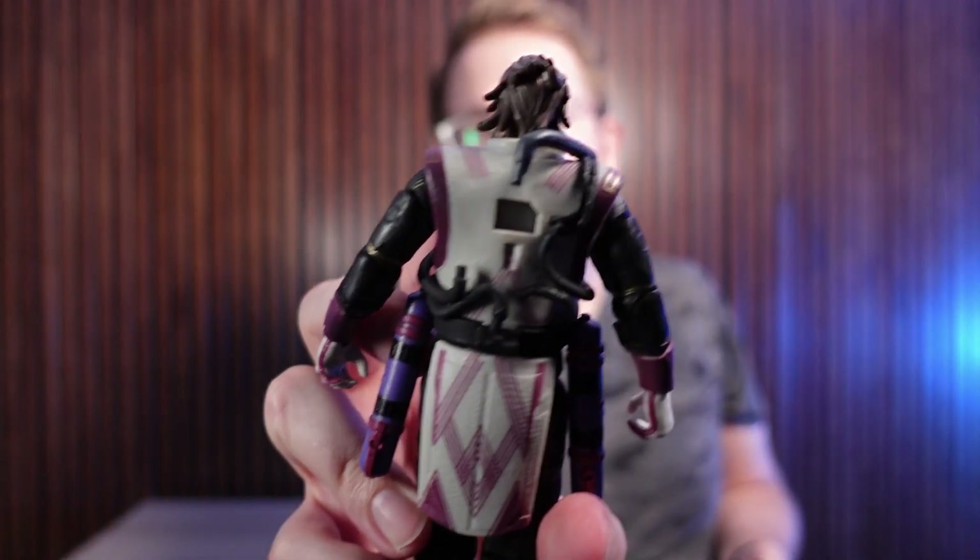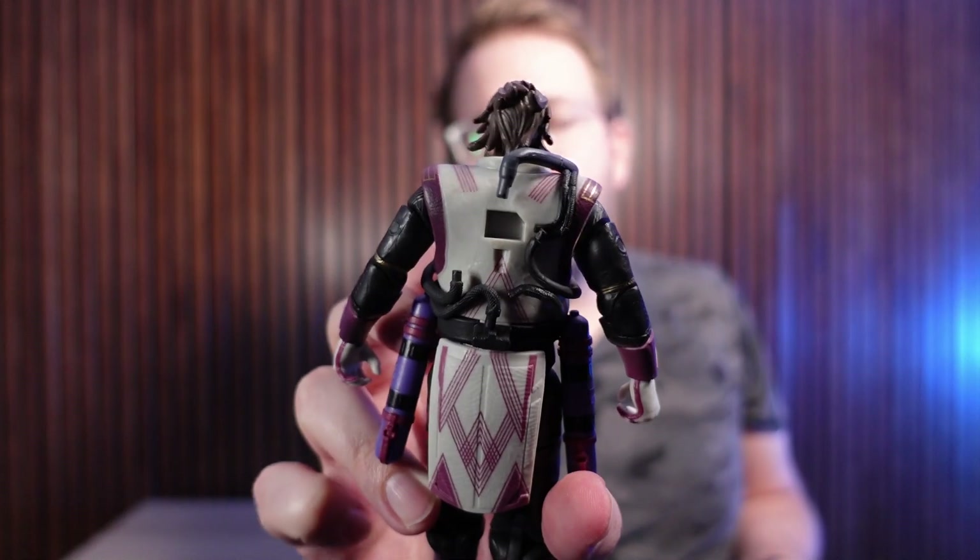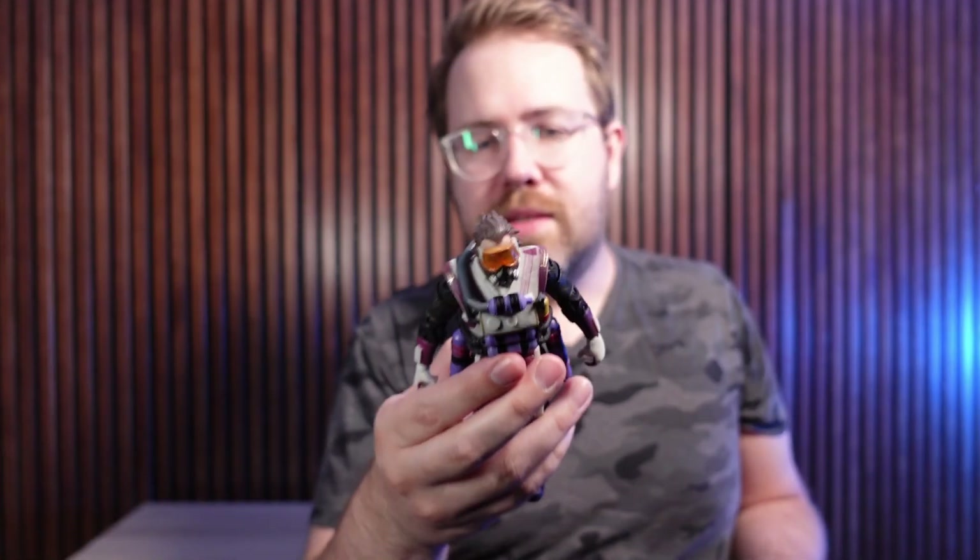Oh yeah, that's pretty wild. If you look on the back here, you can see there's all kinds of peg systems that slot in the backpack, but then you also have the hoses. I would have been totally wondering what to do with that. We got to get him all together so that he is his video game version of himself.